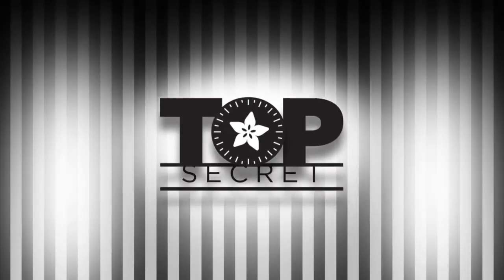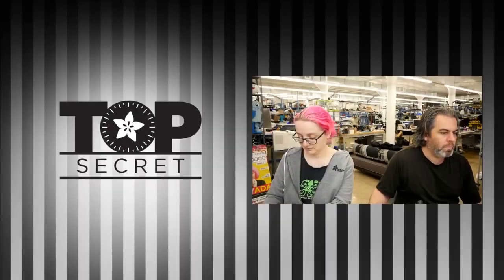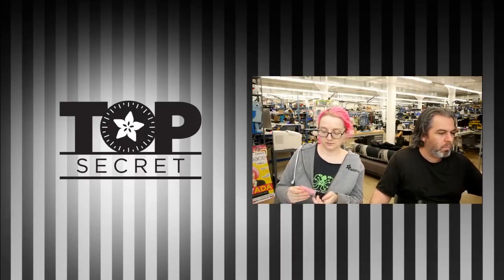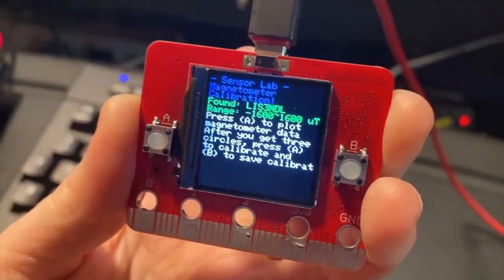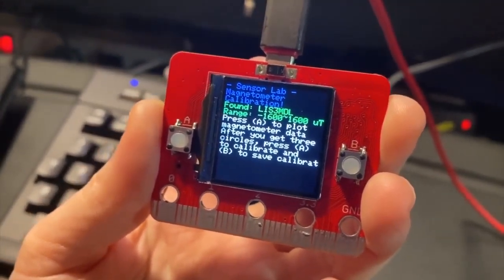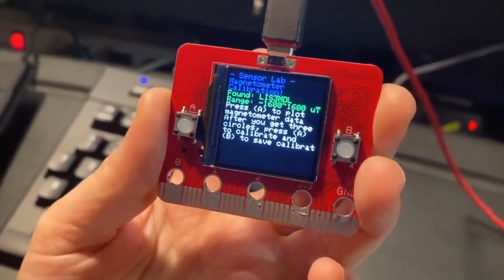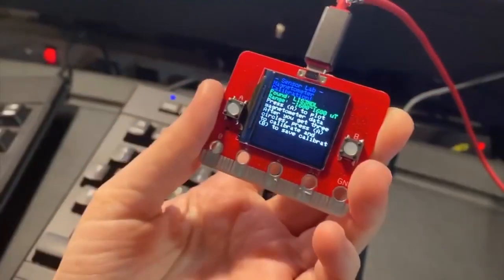From the vault. So we did a Sensor Sunday — you were showing some stuff from the upcoming Clue board, so let's show what you were working on. Laidata, what is this? It's Saturday sensor time and I'm doing on-device magnetometer calibration for the Adafruit Clue board.